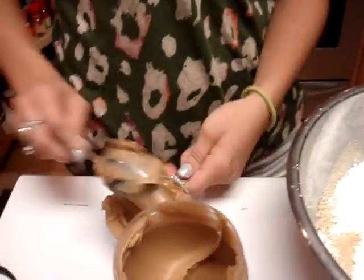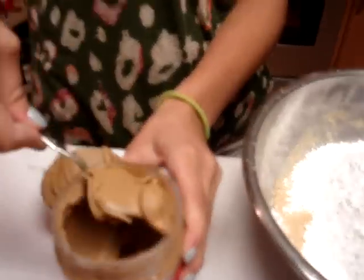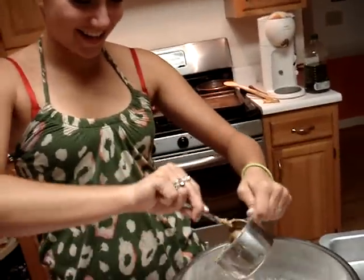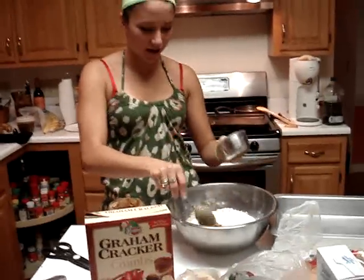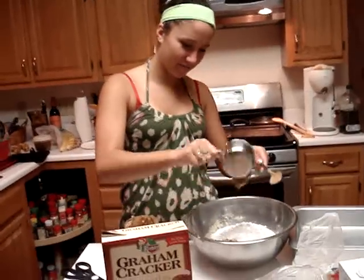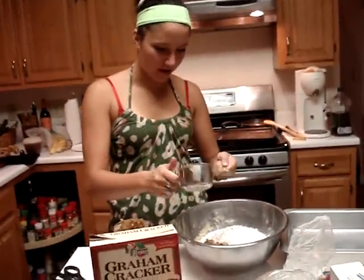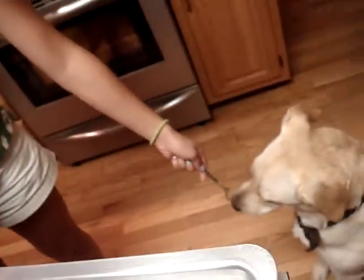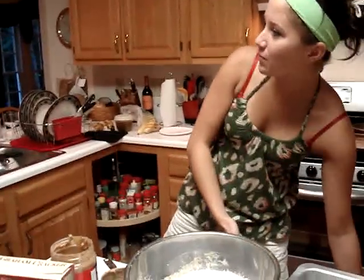There y'all. You can say a little more than y'all — scoop in the peanut butter. Now we're going to add another little half a thing of peanut butter just to make it yummy. Want some peanut butter? Put it down. Can you hold this, Mom? Just hold the spoon with the peanut butter.